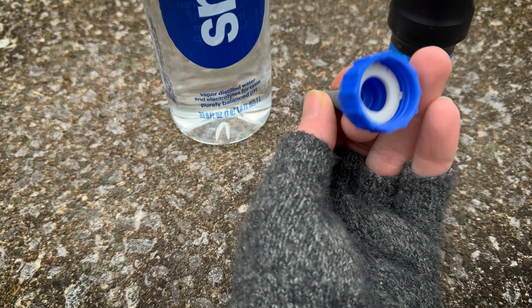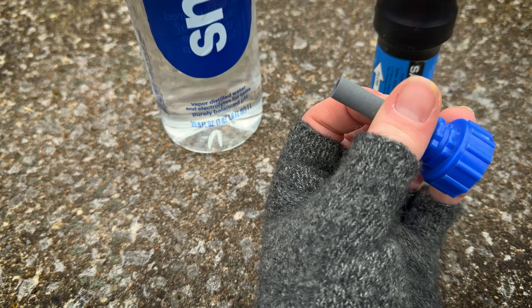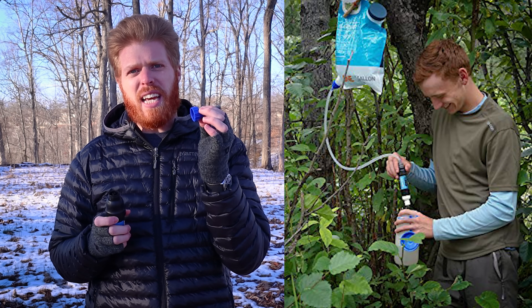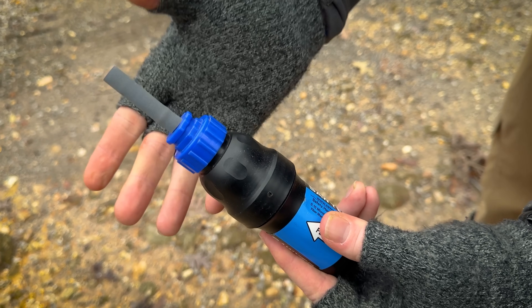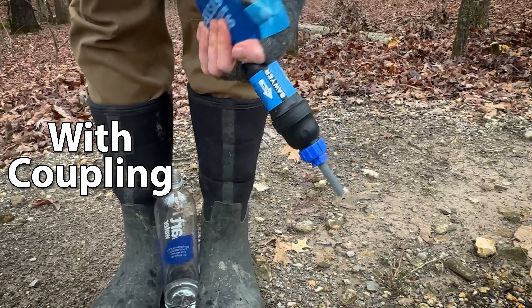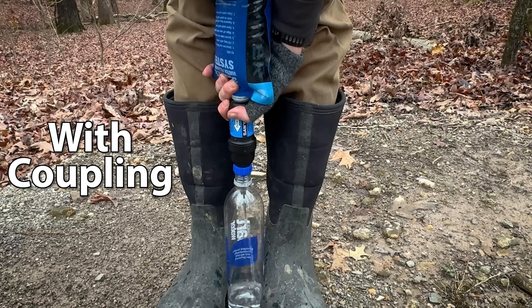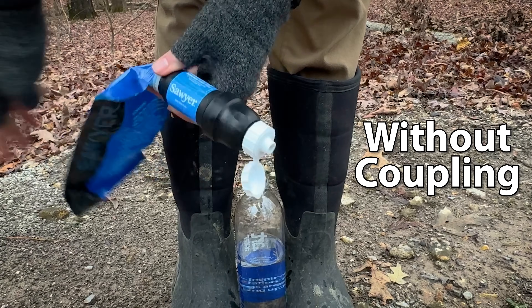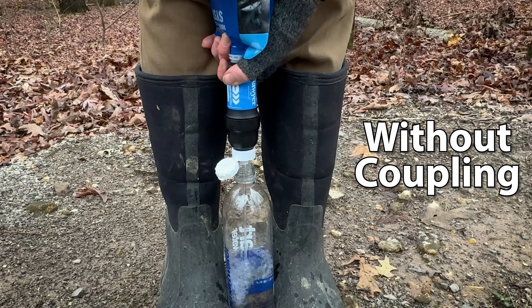The first one is a couple of couplings that go with the Sawyer Squeeze filter. The first one actually comes with the filter — when you buy it, it comes with a gravity fed system. I cut a little piece of the hose off and attached it to the coupling. Then you screw it on the filter and this will prevent the filter from slipping around and getting your feet wet or losing water whenever you're filtering. I have the bottle between my feet, trying to squeeze the water through the filter, and my feet get wet because the cap on top of the filter — I don't love it.